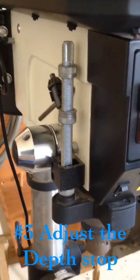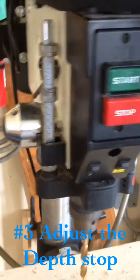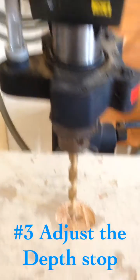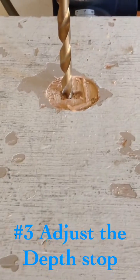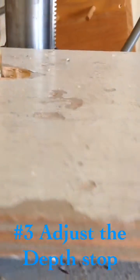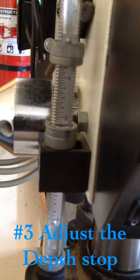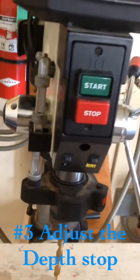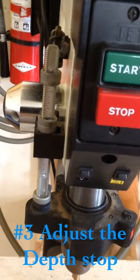Our third step before we use the drill press is to adjust the depth adjustment. So what we're going to do is lower our handle. We never want that bit to go through our material — it can go slightly into the wood part, but not through the wood part into the metal table. Right here on the depth adjustment, it has that stop. If I raise the handle up slowly and then lower it, it stops right at that point.